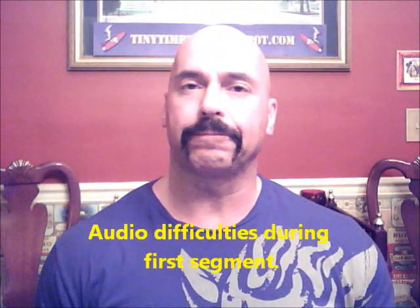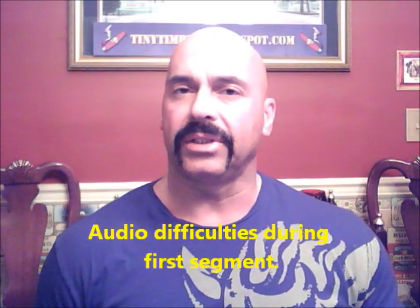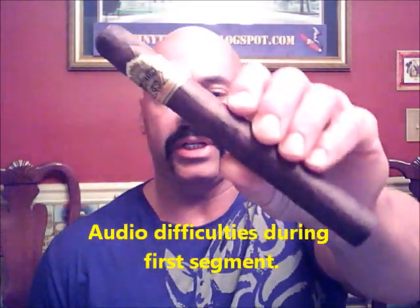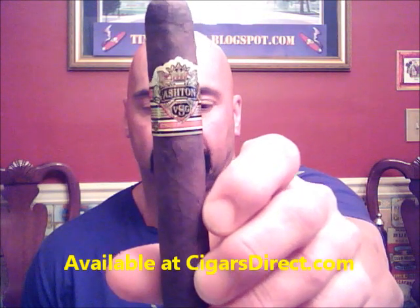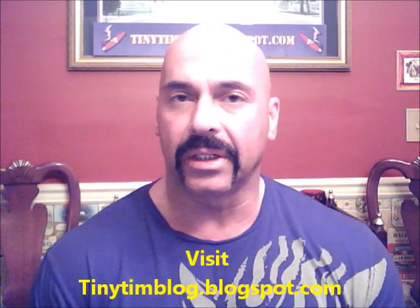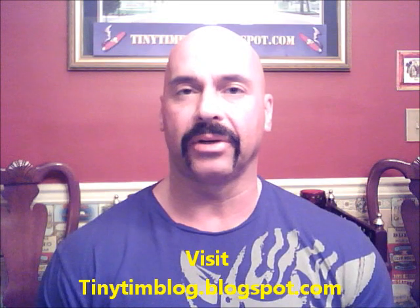Hello everyone, welcome back. Today I'm reviewing a large cigar from Ashton. This is the Ashton VSG Spellbound — that is 7½ by 54. The Ashton VSG stands for Virgin Sungrown. It uses an Ecuadorian Virgin Sungrown wrapper. The filler and binder are all Dominican.